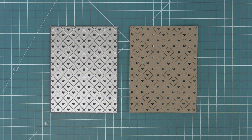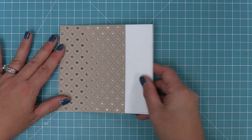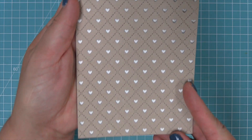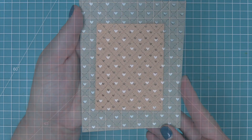Next up we have the portrait style and here you'll see it's got that beautiful quilted detail, but with tinier hearts that make it really easy to layer and trim off edges to create cards — I'll show you how that works in a little bit. We're going to put some white card stock right behind there and now you can see those adorable little tiny hearts. I love both of these so much.